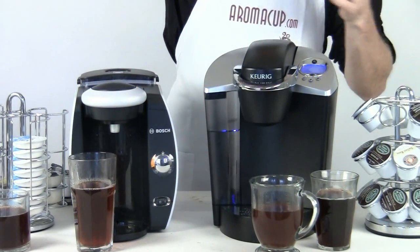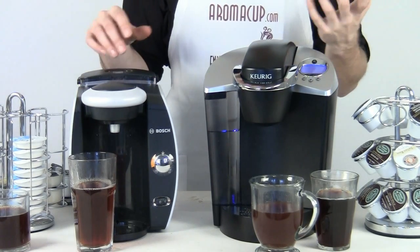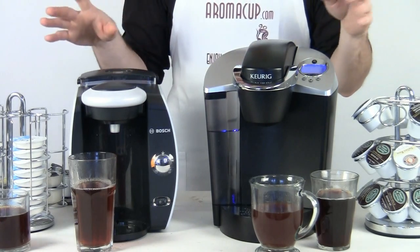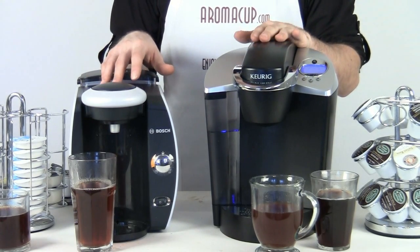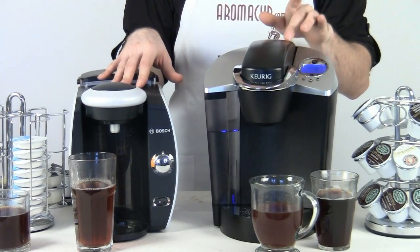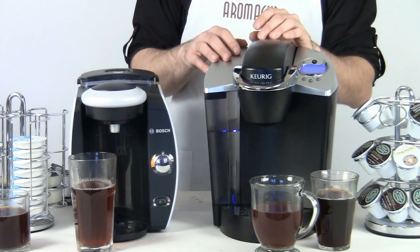If I had friends over, I would already be done and I could go hang out. If I needed to get out the door — hopefully not with four drinks, but you never know — you would be ready to go. Side-by-side comparison of two great single-serve machines: the Tassimo T45, the BrewBot, and of course the Keurig B60 — awesome ways to get into the world of single-serve coffee making.